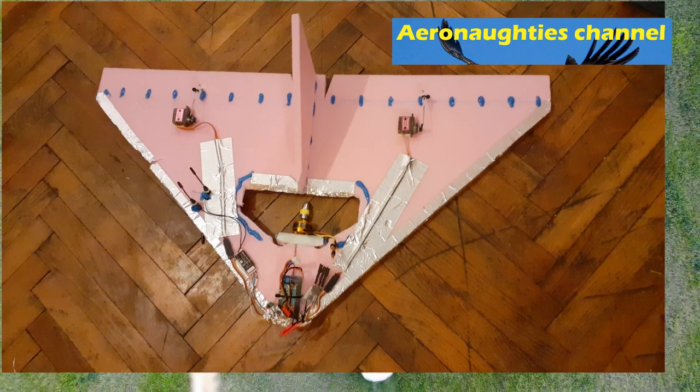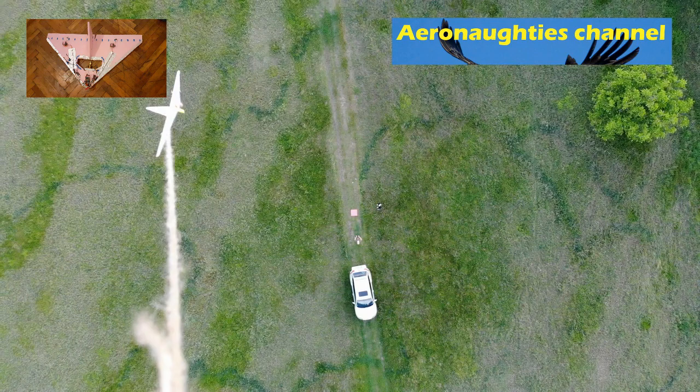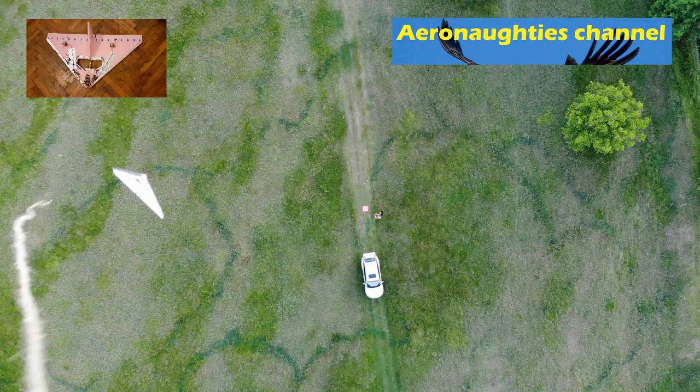Hello again. This is my Deltawing test plane to learn to fly on basically, because I realized I need to learn to fly manually before I can do anything more exciting. I got that design off an internet forum where people were saying this is the best way to go.